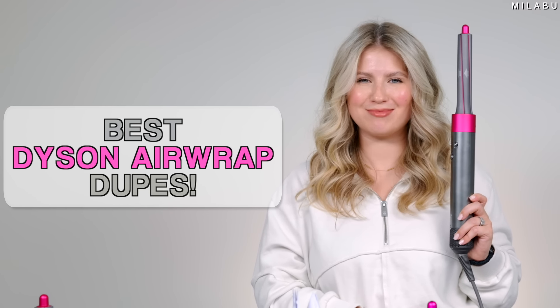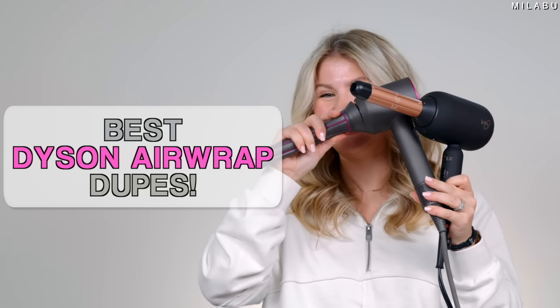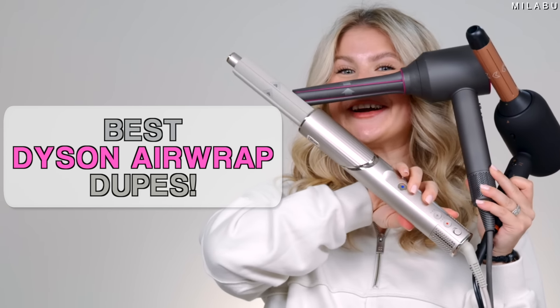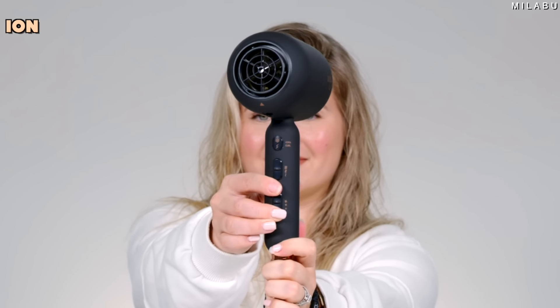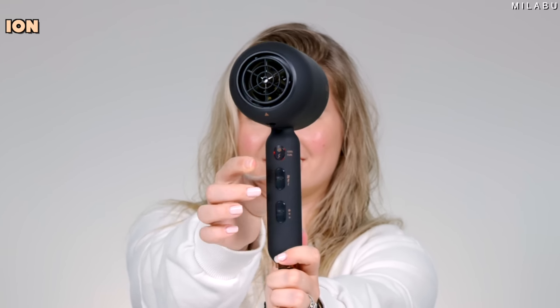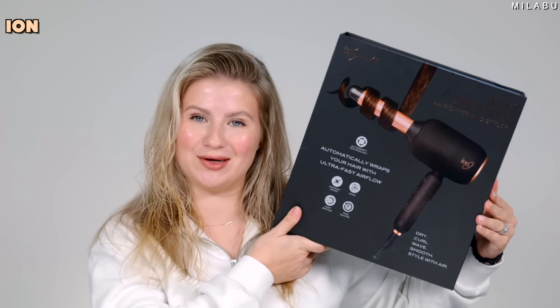The best dupes for the Dyson Airwrap. Let's start with this new bad boy that I just picked up today. This is by Ion and this is their four-in-one air styler. I picked it up at Sally Beauty and it's $149.99.